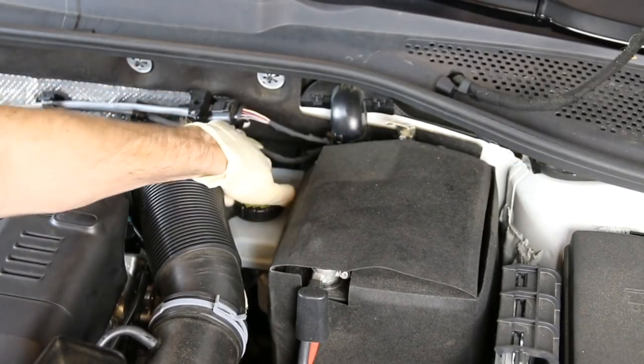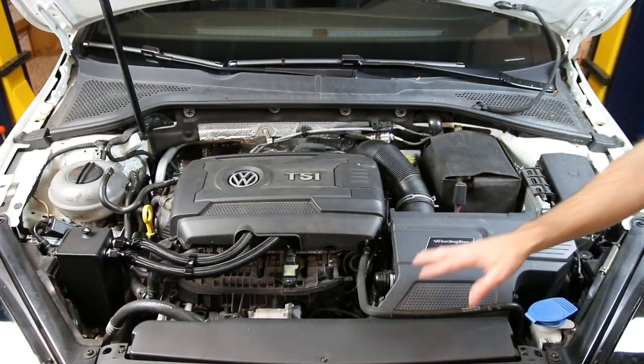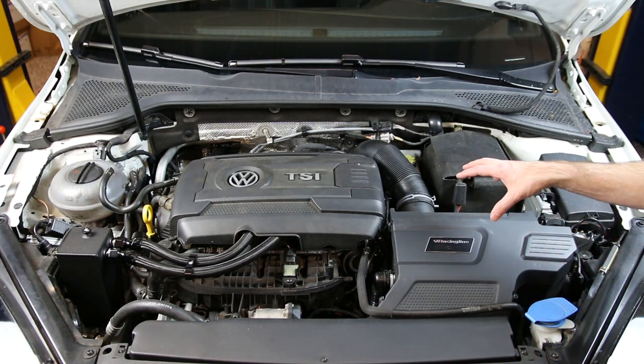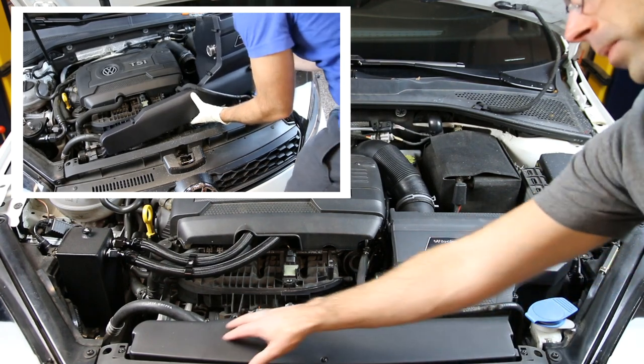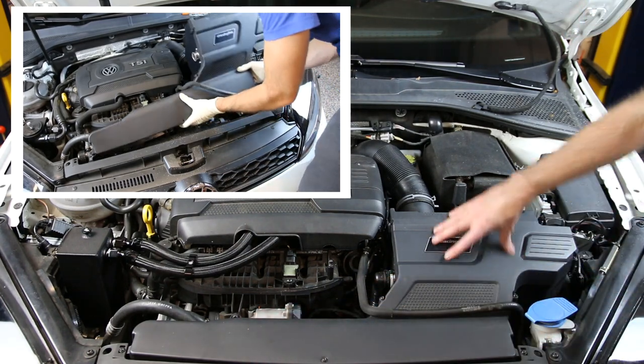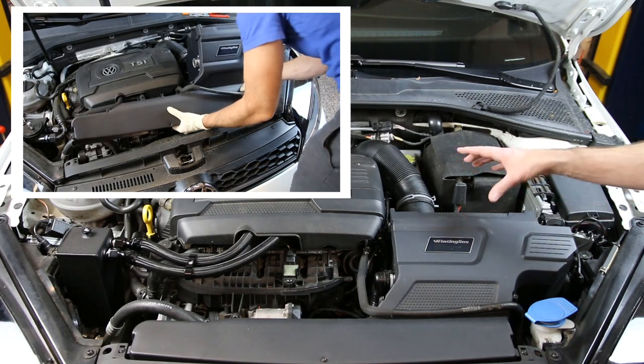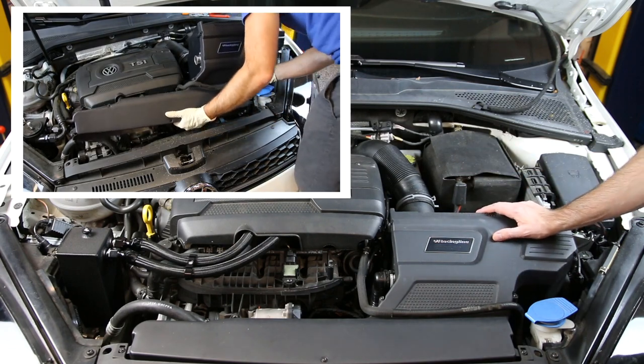Back here we have our brake reservoir. And then we have our intake — this is a Racing Line intake. We do have an install video of this R600 intake. It replaces this whole duct piece and the intake itself. This would obviously look different on a factory car, as this is an upgraded intake for this vehicle.